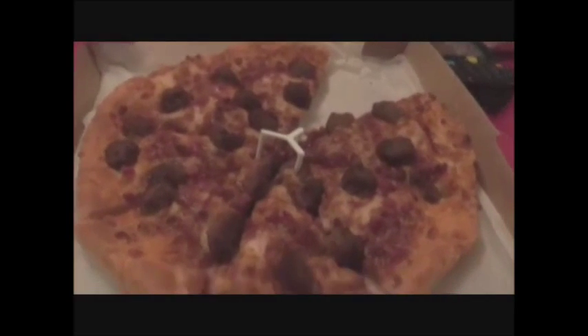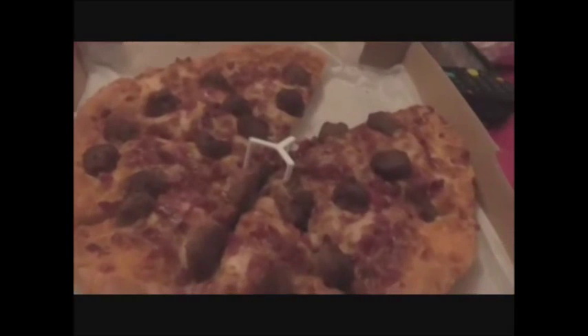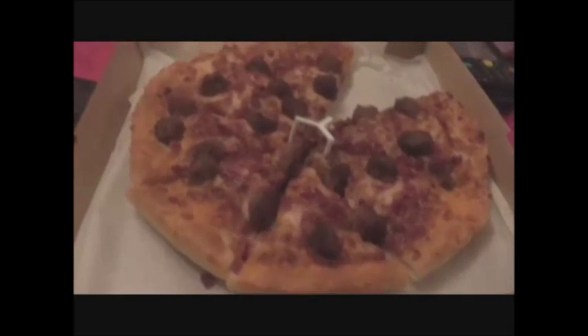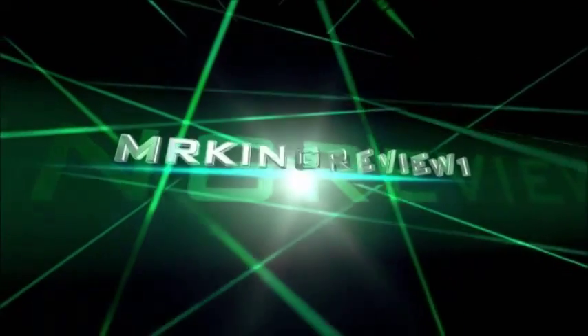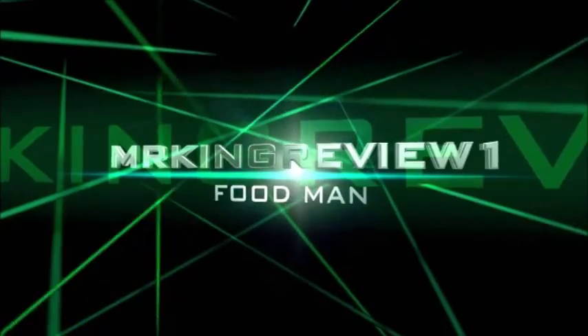Pizza Hut has stepped up the game a whole lot. Please rate, comment, and subscribe for the next video. I'll see you next time.